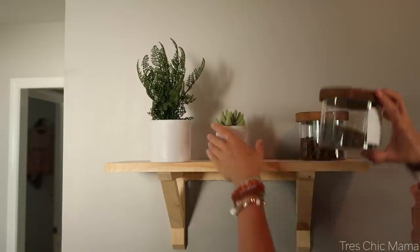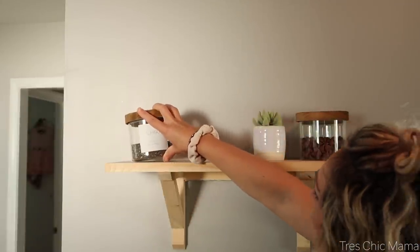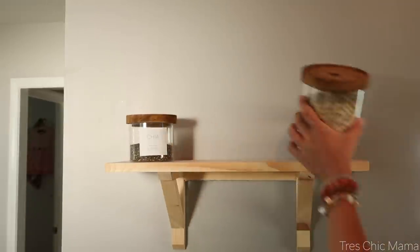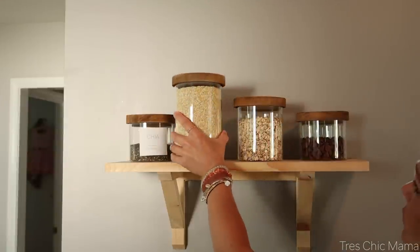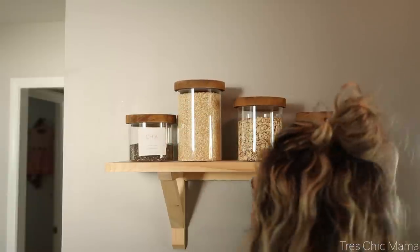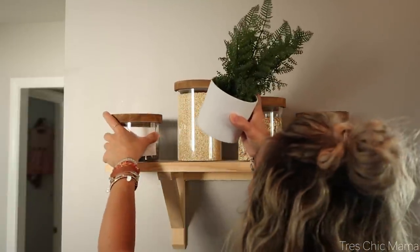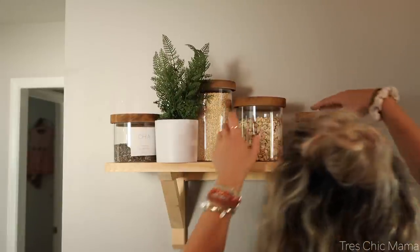I have this shelf in my kitchen where I keep just random items basically for display purposes. I have some chia seeds, chocolate chips, rolled oats, and I believe I put the quinoa on there as well. It's basically just for decoration with a little fake fern. It kind of makes me feel like Joanna Gaines a little bit.